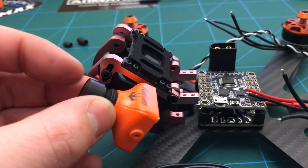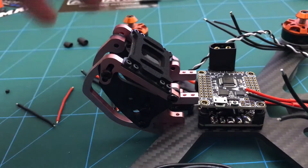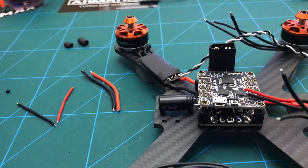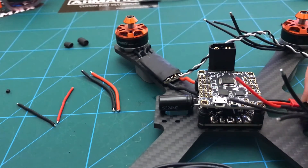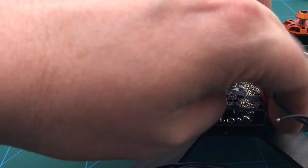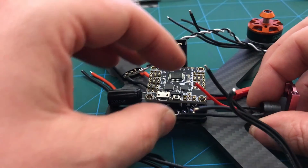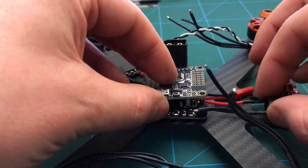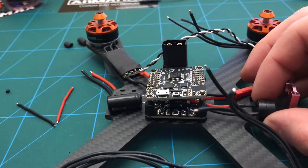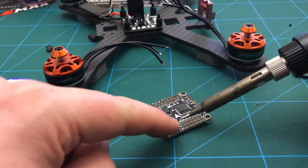There's plenty of space for super tilt and what have you, so that seems to make sense. I just need to work out where to put this buzzer really — I'll probably end up zip tying it on. I might actually solder that internally as well and tie that on there.